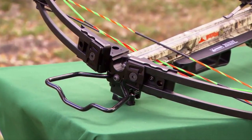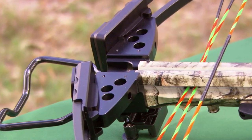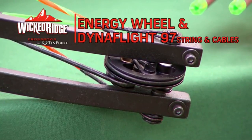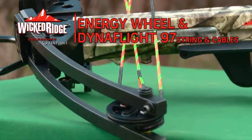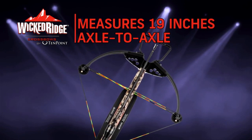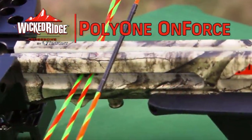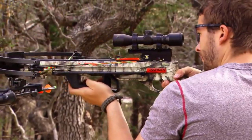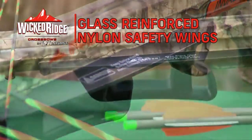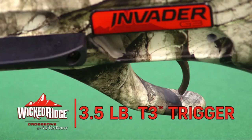The 165-pound bow assembly consists of a machined aluminum riser with strategically placed cutouts that reduce weight and increase strength. It is fitted with tactical black 12.3-inch WL-12 limbs powered by an energy wheel equipped with DynaFlight 97 string and cables with tunable yokes. This custom configuration measures only 19 inches axle-to-axle when cocked. Its frame is a semi-skeletal stock design molded with Poly-1 on-force, designed to lighten the bow and keep the shooter's foregrip hand safely below the bowstring release path. The barrel receiver is fitted with a 3.5-pound T3 trigger.